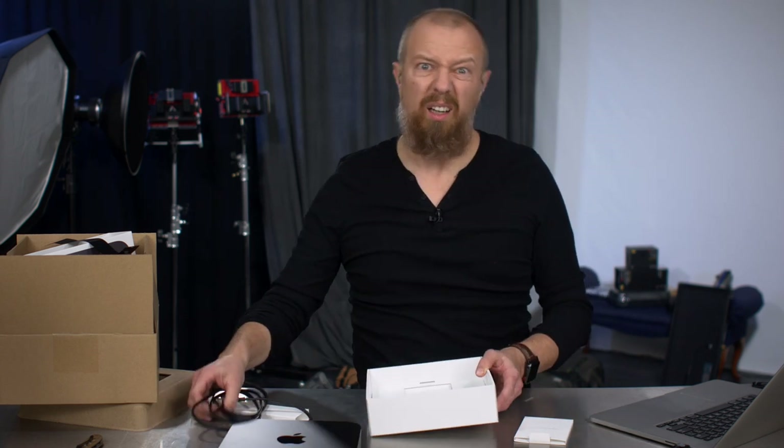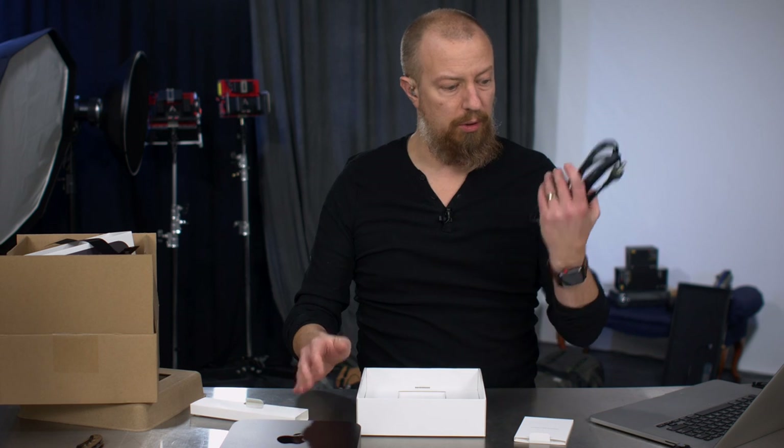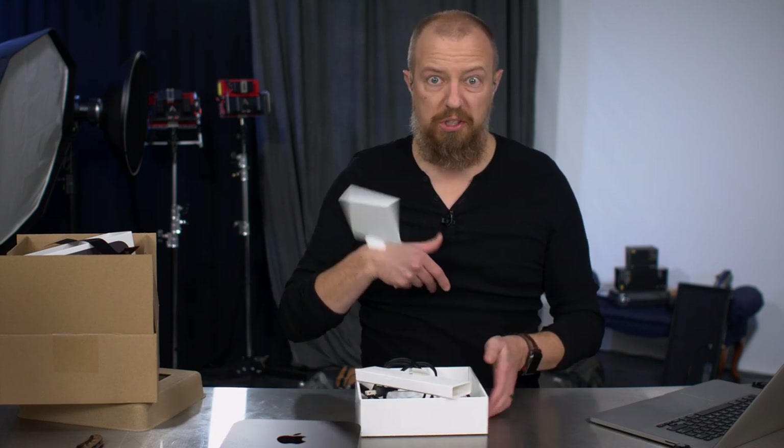And I guess that's it. It is literally a bring-your-own-everything situation. You've got the computer, you've got a power cable, a sticker, and that's about it. That is the single most exciting Mac Mini unboxing you've ever seen, undoubtedly.